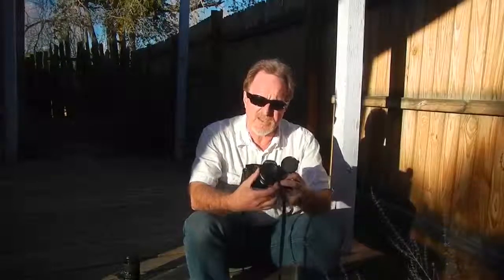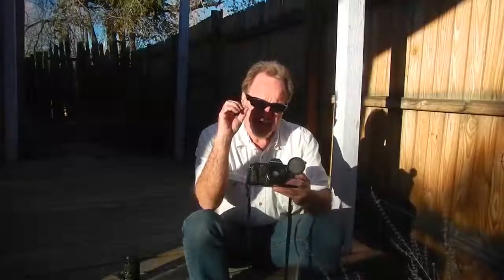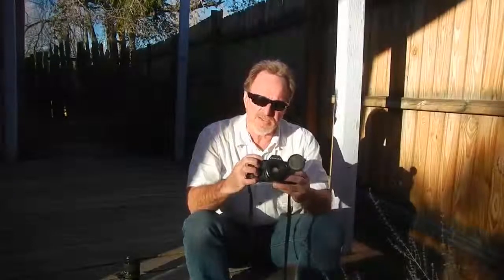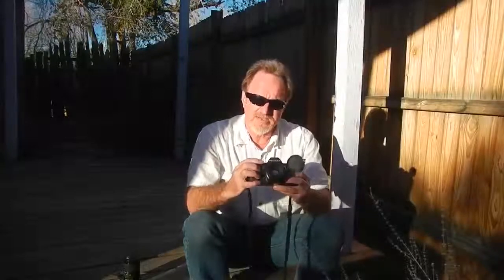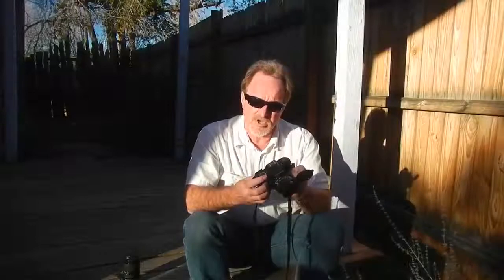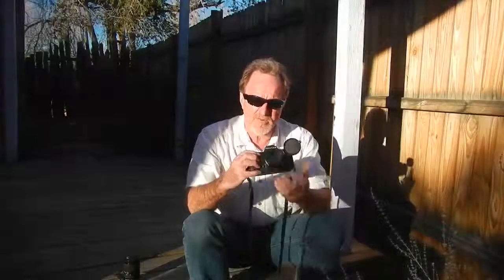Load the film. If you want to do aperture priority, you set the aperture and the shutter speeds will flash, showing what it's recommending. You just twist the dial and you're ready to go. Same thing if you want to shoot shutter priority — set your shutter on the dial and you get the same flashing numbers. You move the aperture until the numbers line up, the recommendation versus what it's metering.